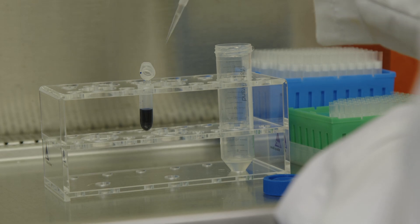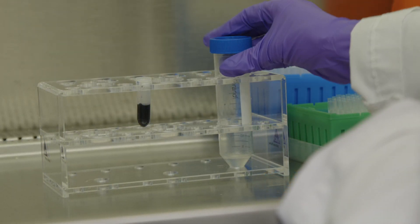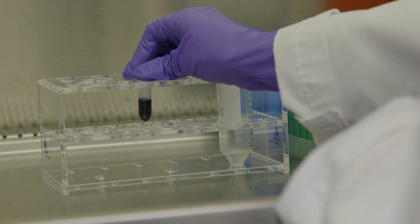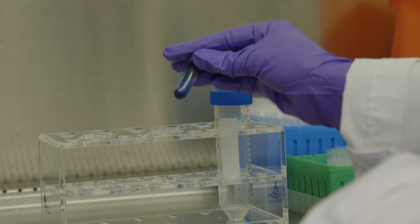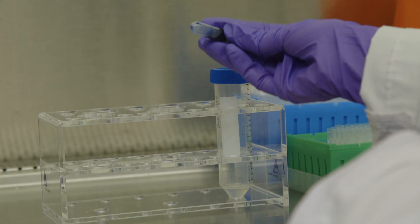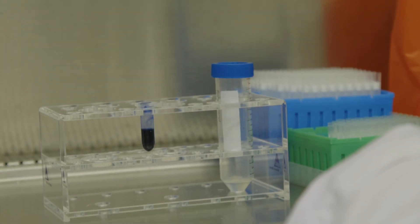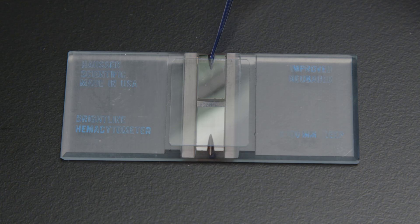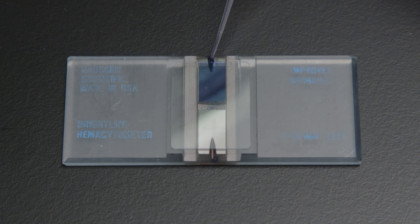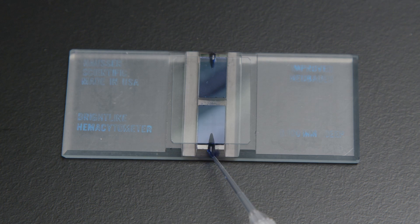When combined, the cells and medium should be mixed and incubated at room temperature for one minute. After the one minute incubation, mix the cell suspension to ensure an even distribution. The following steps must be done quickly to prevent cell death induced by trypan blue. With the cover slip situated evenly, apply a 10 microliter aliquot to each chamber of the hemocytometer and place it on the microscope.